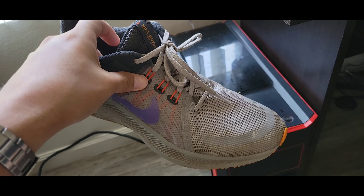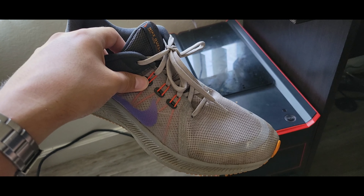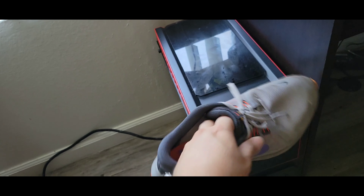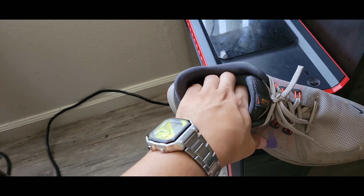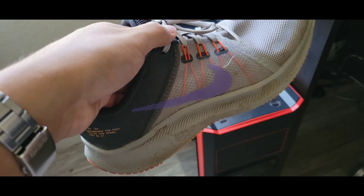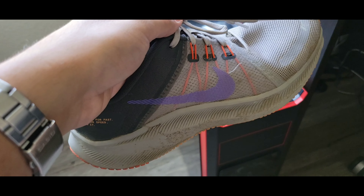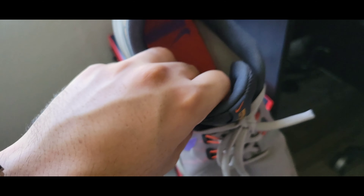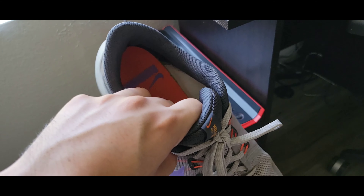There is one issue with these shoes: after I start sweating, they do squeak. The sole — I think it's the sole — it kind of moves around or something, and you can hear it squeak. But that's only if it's hot and you start sweating. It could be an issue just with my shoe — maybe they didn't put enough glue or something.